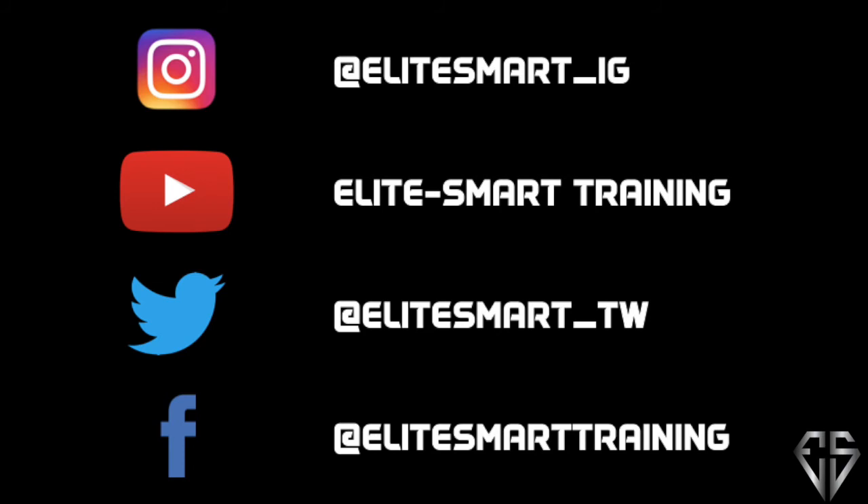If you like this video, give it a thumbs up, comment, share, and of course follow us on all of our social media platforms. Until next time, stay blessed.